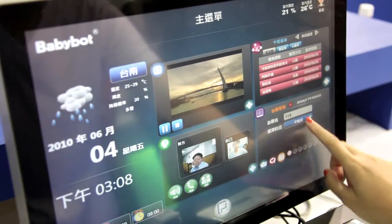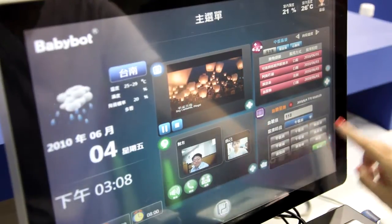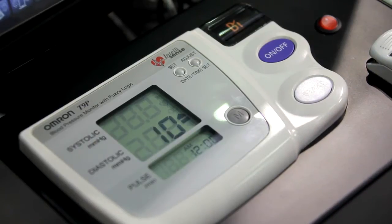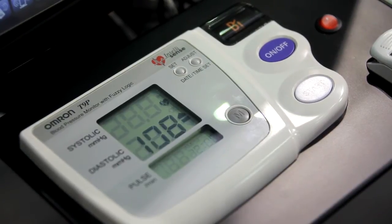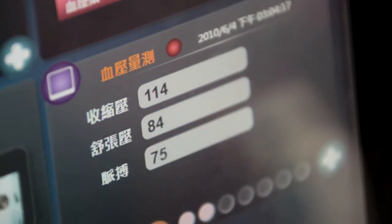Press the on/off button. Next, after the heart symbol appears on the digital panel, press the start button and remain still until the measurement is complete. When the measurement is complete, the monitor shows your blood pressure and heart rate, and automatically deflates the cuff.